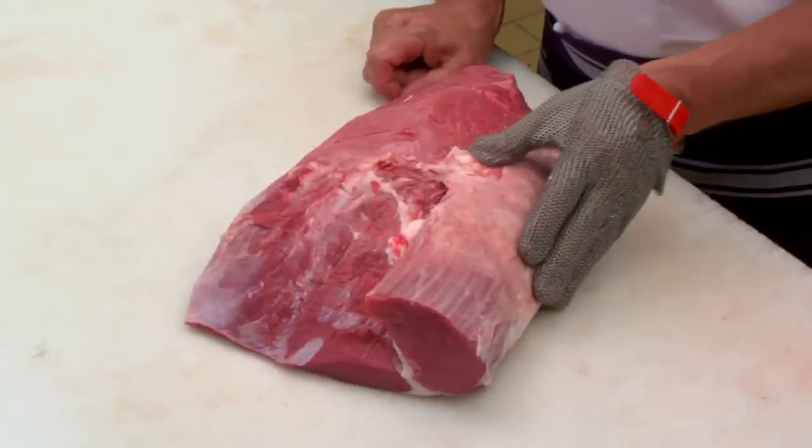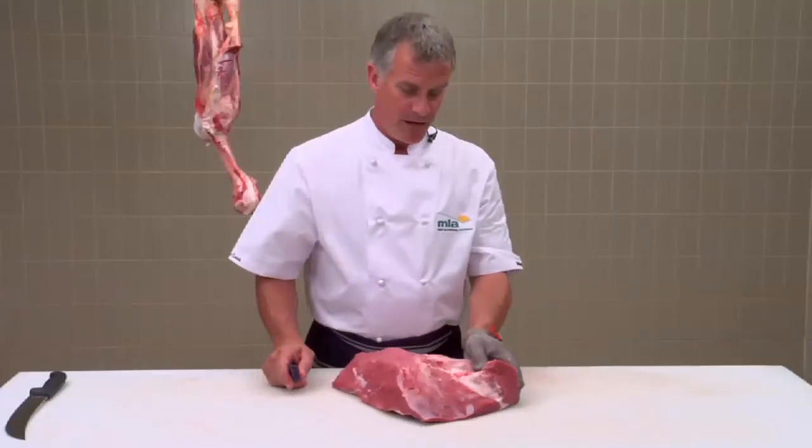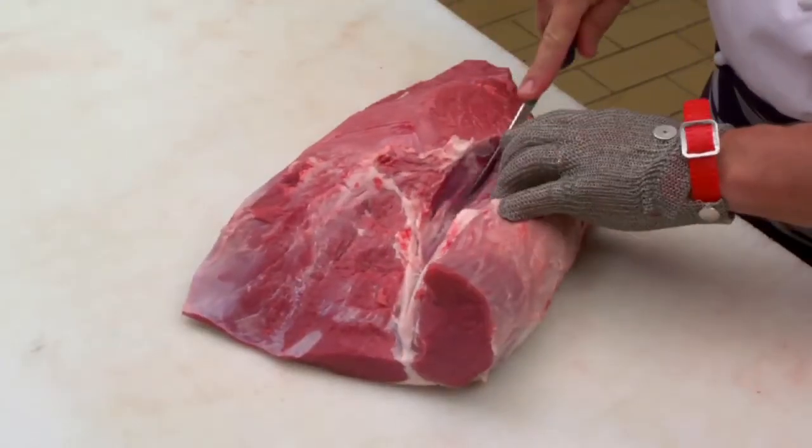I'll remove the eye of silver side, which is sometimes called the gerrello. The silver side is made up of two muscles, and there's a seam in between that I must follow to remove the eye of silver side.